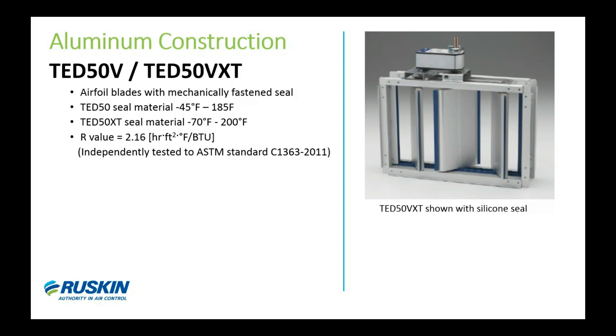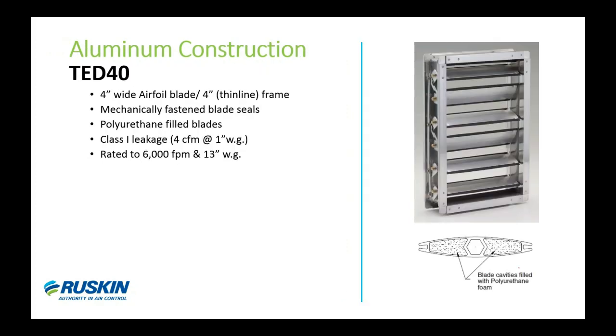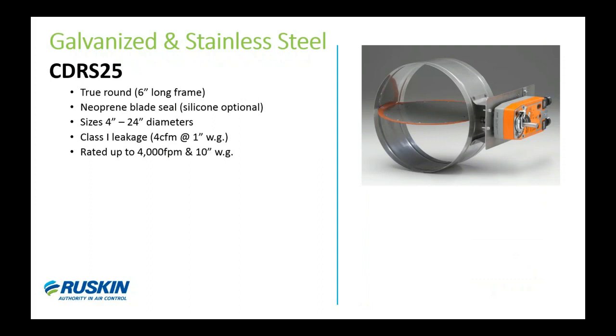While talking about thermally efficient damper models, I'd like to point out a newer economy model known as the 1040, also aluminum construction. This model has a four-inch wide frame with four-inch wide airfoil blades filled with polyurethane foam. The 1040 uses the same Rusca-Crane blade seals, flexible stainless steel jam seals, and polycarbonate bearings as our CD50 and CD60. The 1040 is also being submitted for R-value testing and we hope to have results soon. If you need a damper with higher thermal efficiency than a standard damper but at a lower cost than a 1050, this would be a great choice.